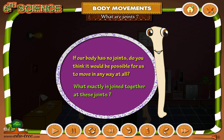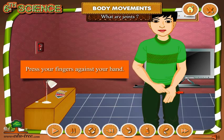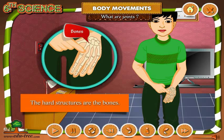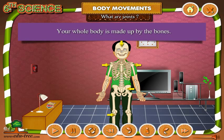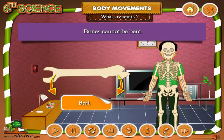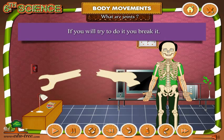What exactly is joined together at these joints? Press your fingers against your hand. You get a feel of something hard pressing against your fingers. The hard structures are the bones. Your whole body is made up by the bones. Bones cannot be bent — if you try to do it, you break it.